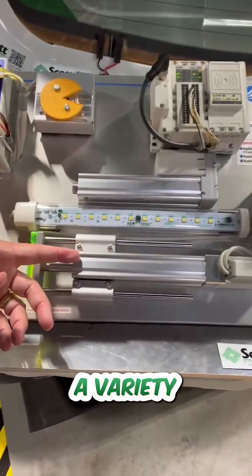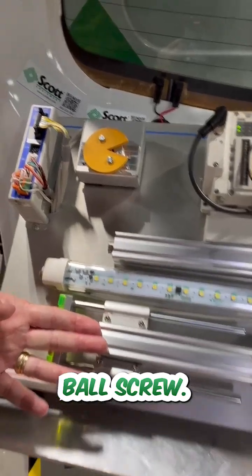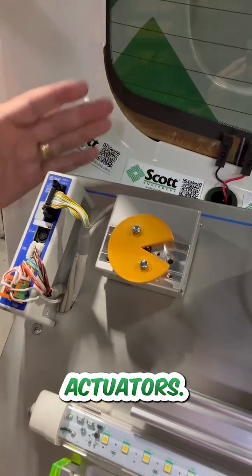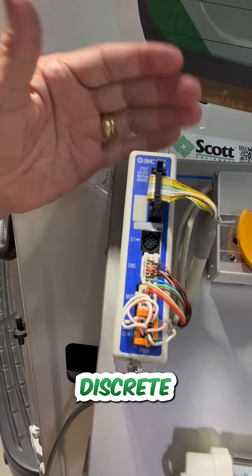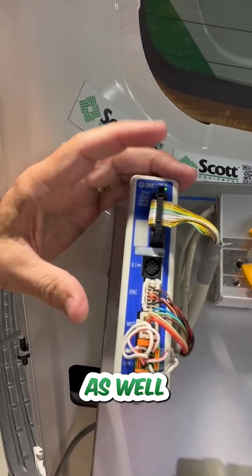Here at Scott Equipment we offer a variety of cool electric actuator solutions like SMC's guided ball screw. This is one of SMC's rotary actuators. This is their JXC single-axis stepper controller. This is a discrete version, hence the IO cable. They also offer a field bus as well as IO-Link.